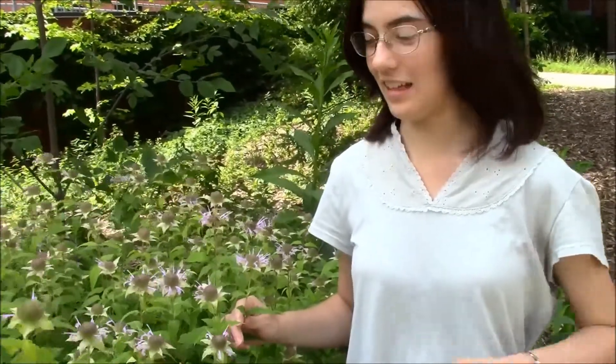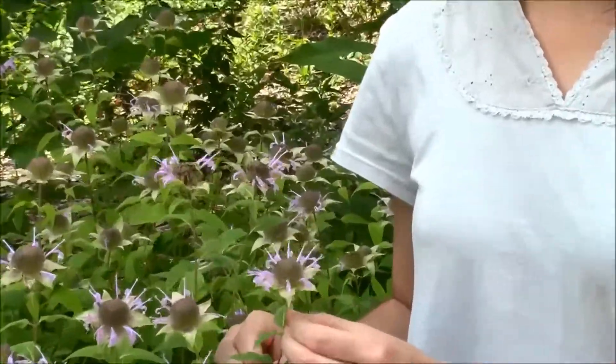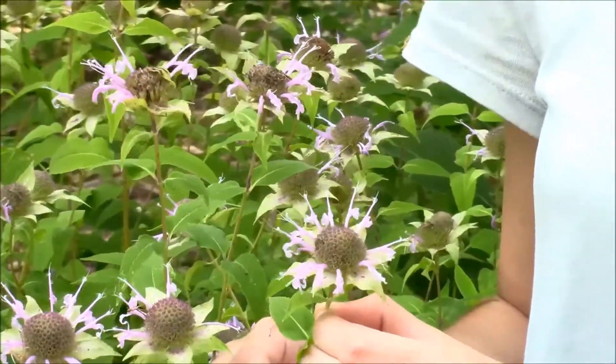Now that we've gone through how to key out a regular flower, we're going to take a quick look at what an irregular flower looks like. This here is wild bergamot, and it's a great example of an irregular flower.